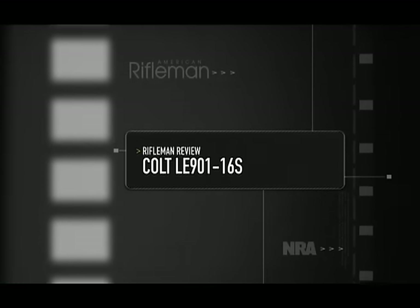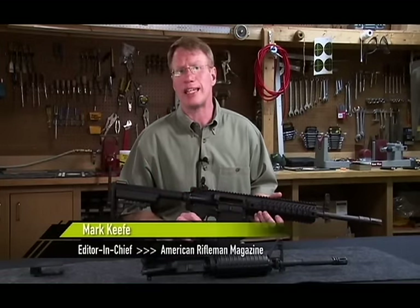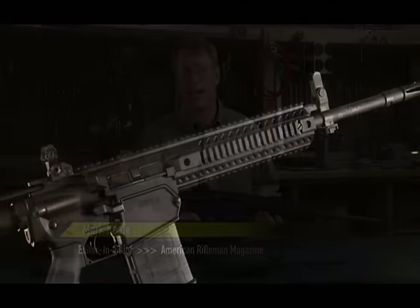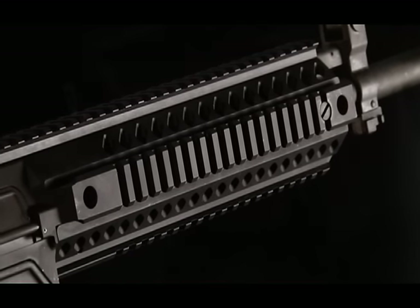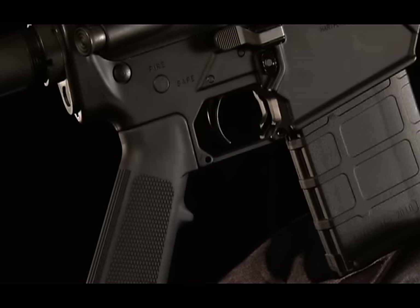I have in my hands something that I never thought I'd see from Colt. This is the LE901-16S Modular Carbine. It's a 7.62x51mm NATO semi-automatic rifle made by Colt in Hartford, Connecticut.